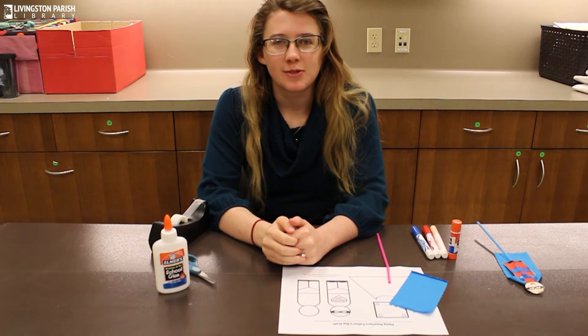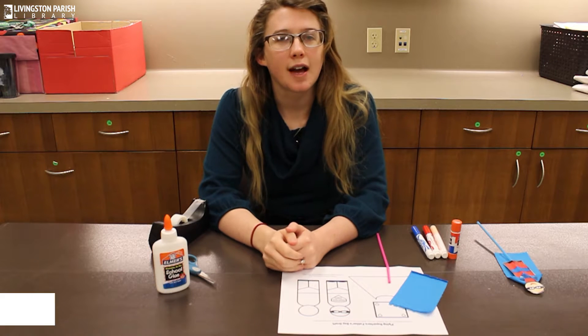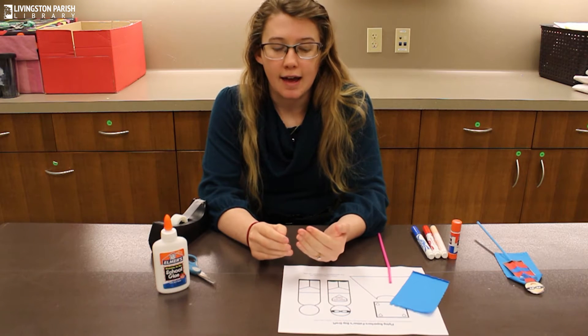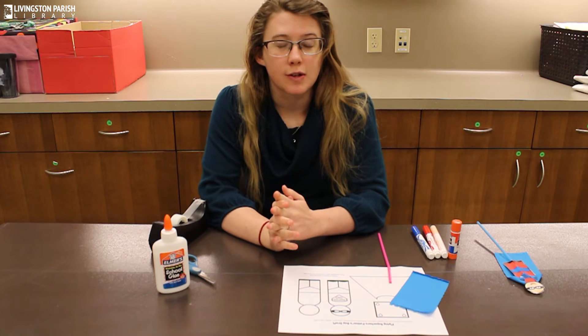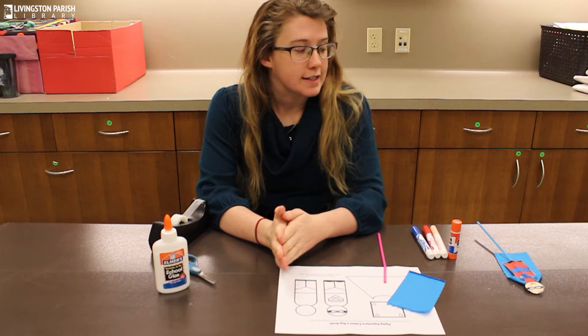Hello everybody, welcome back to Craft Tuesdays at Livingston Parish Library. For those of you who don't know, my name is Brooke. I'm the youth services coordinator here at the main branch in Livingston. Every Tuesday we have these craft videos at 10 a.m., so if you enjoyed today's video make sure you tune in next week as well.